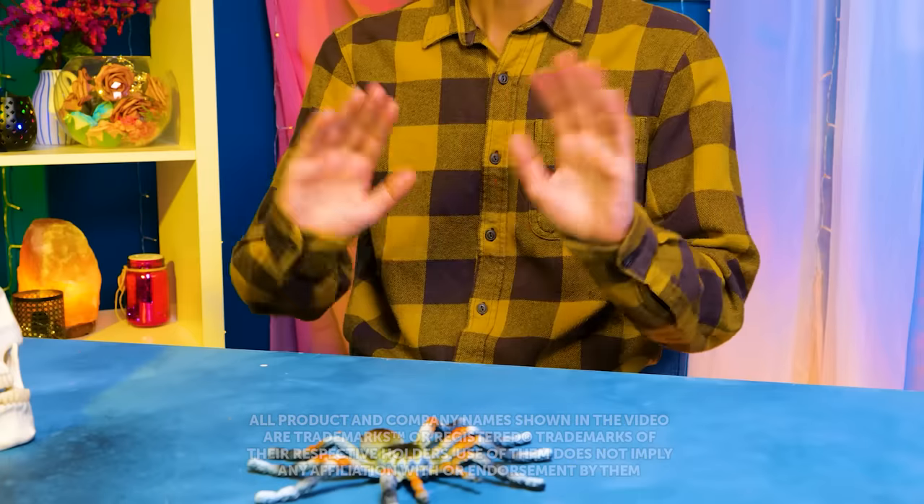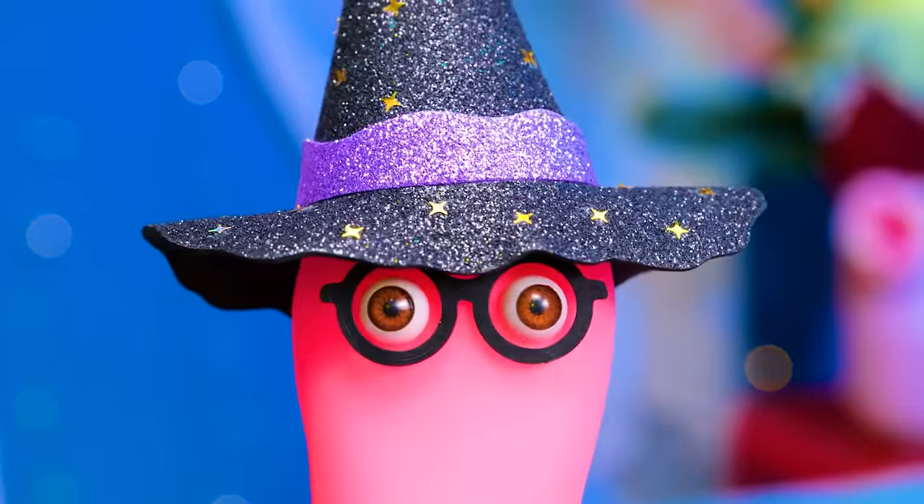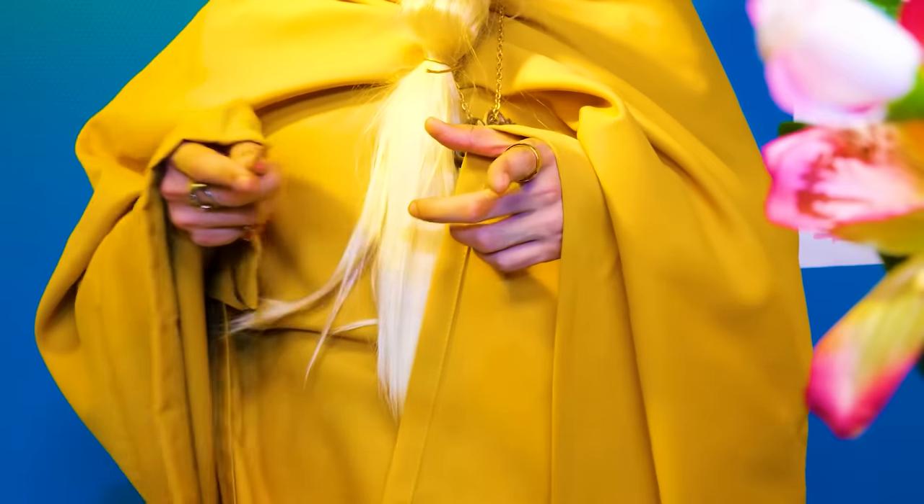Good day, class! Hi, Mr. Merlin. How are you? Good afternoon, Mr. Merlin, sir! Who is ready for a magic challenge today?